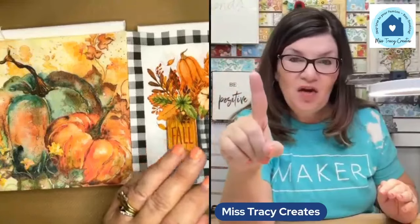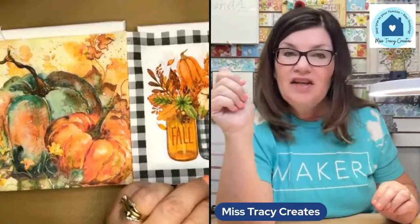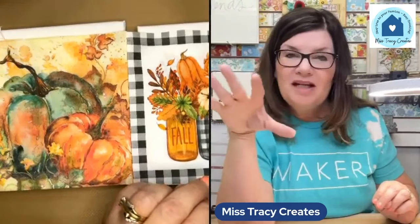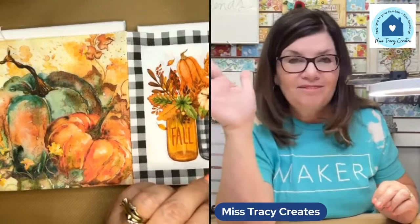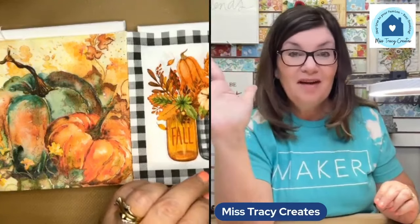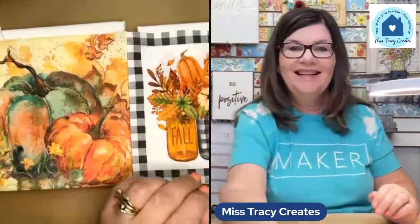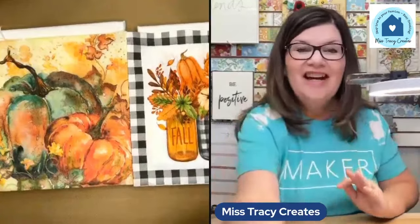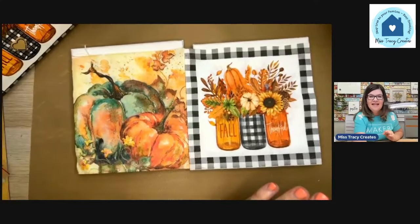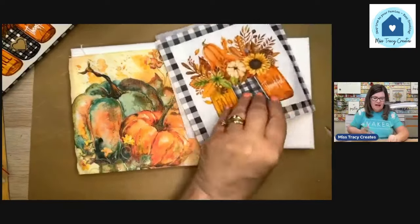Those are the items we're going to be using. I did leave my stapler at home by mistake, so I'll be showing you how to attach the hanger using hot glue today, but I want you to know I prefer staples.